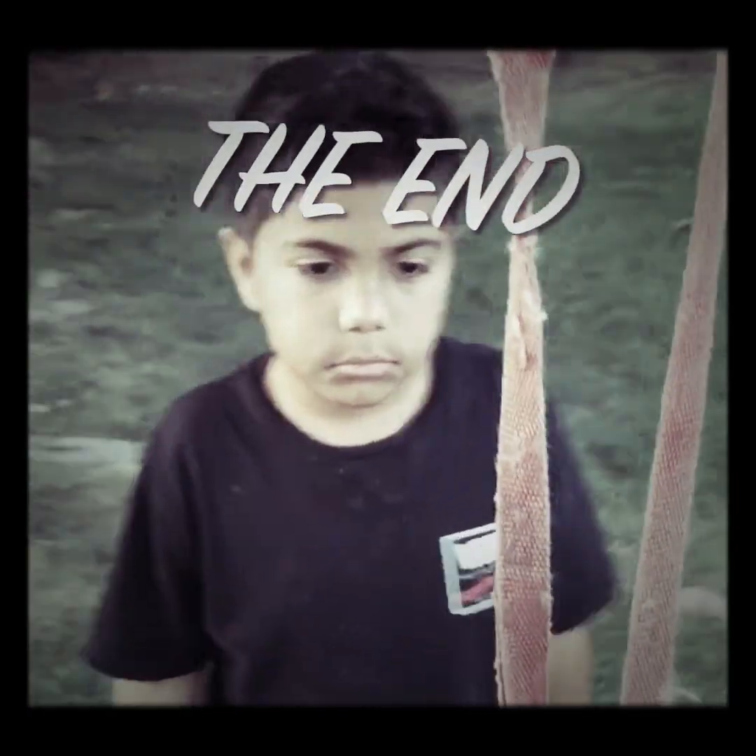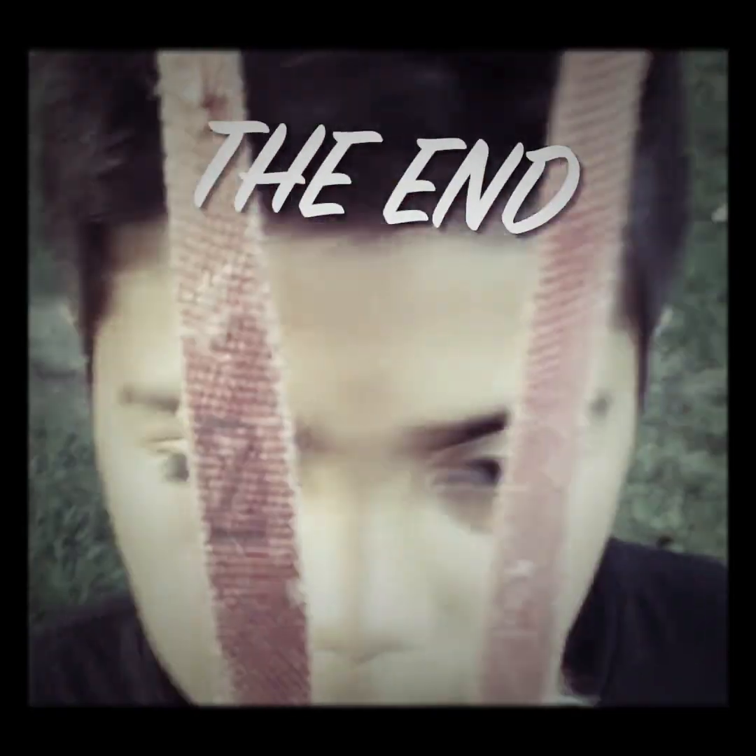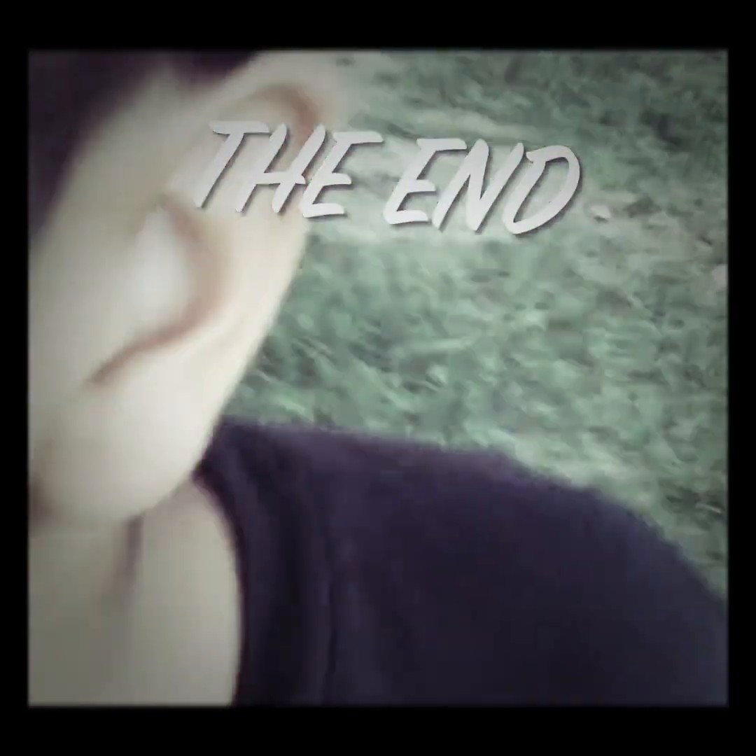You completed the word. D. I. E. Die. Oh, I can't control myself. What's happening?